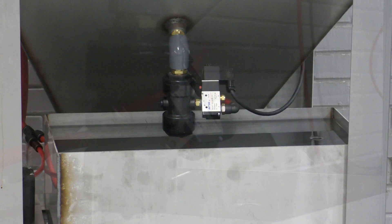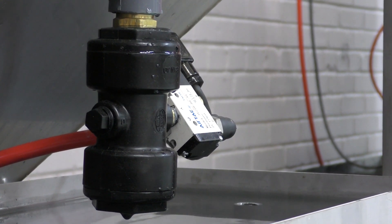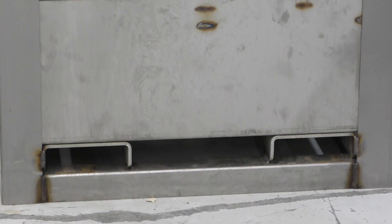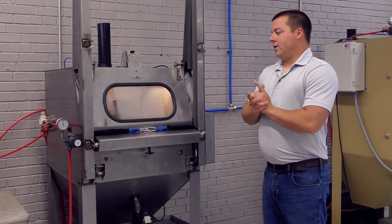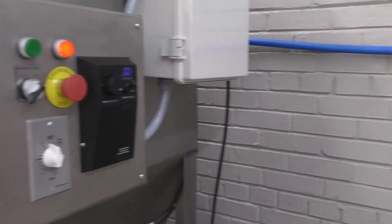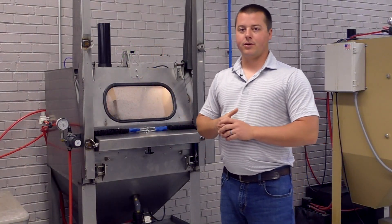It has a very tight footprint. Underneath you can see the filtration basins — this is a closed-loop system, and we would not sell this machine any other way. Everything is housed right here, along with forklift runners for moving the machine around, though most people are going to set it and forget it.